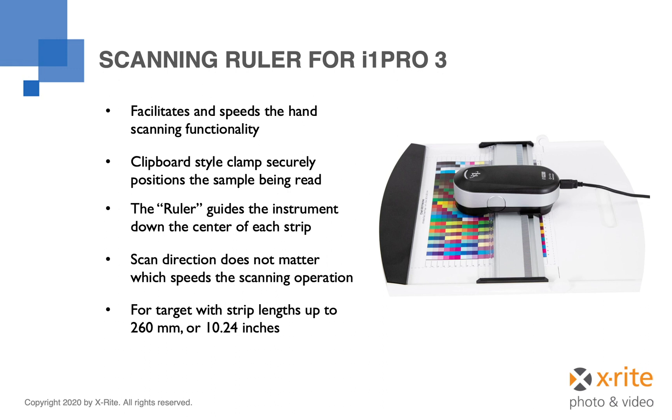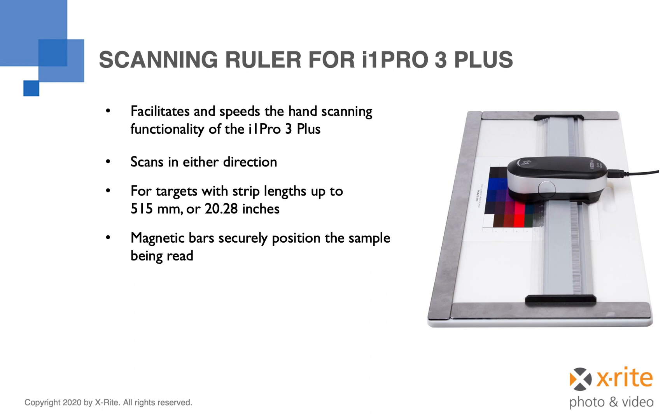If you need to scan larger patch sets, consider the i1 Pro 3 Plus. The scanning ruler for the i1 Pro 3 Plus works in a manner very similar to that of the i1 Pro 3, but there are a couple of important distinctions. First, the size is greatly increased — with this scanning ruler, you can measure targets with strips of patches up to 515 millimeters or 20.28 inches. Rather than the clipboard-style clamp, this backer board includes 3 magnetic bars to securely hold even the largest of targets in position.